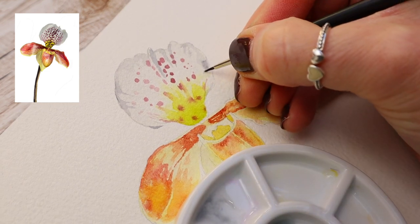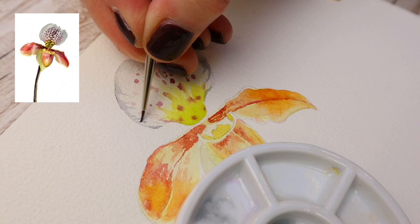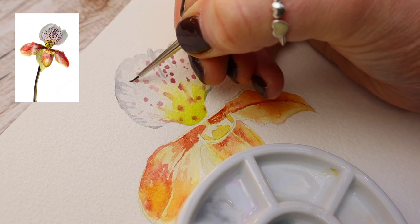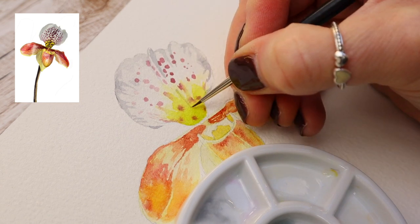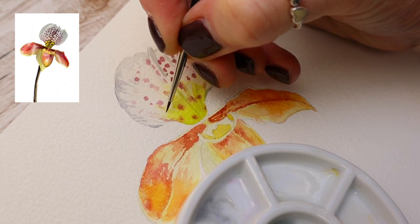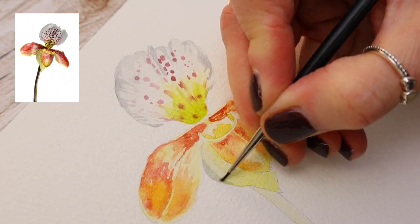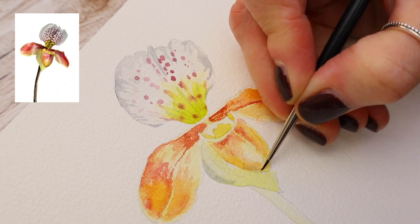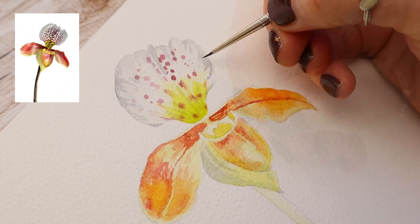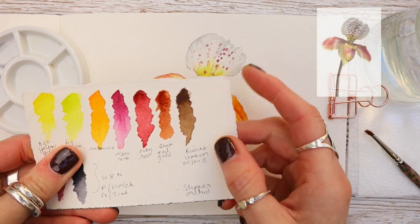I've switched down to my number two spotter from Jackson's — notice how I'm using the tip of my brush. It's quite an old brush but one of my sharper ones. I'm taking that gray tone over some of the fig green we applied earlier just to give it some texture. Spotters are very similar to round brushes but have a shorter bristle which makes paint application a lot easier. You can see me adding some of that gray tone to give texture to those elements.